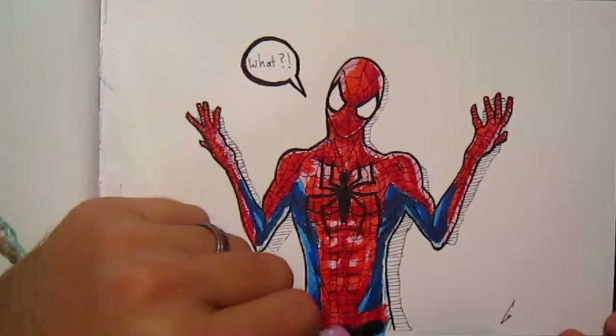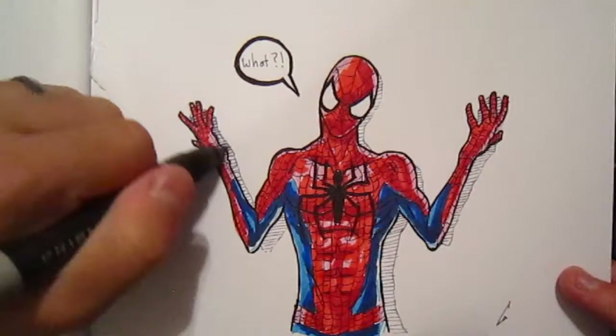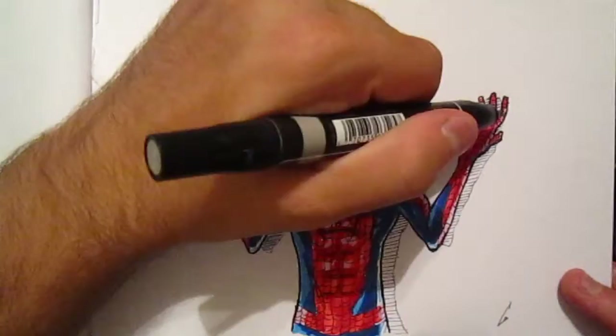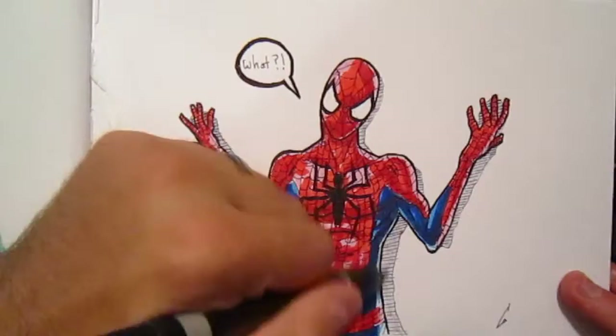I'm going in and adding a little bit of color and then using my finger to push the color around. This gives the illusion that he still has a blue or pink color underneath. Now, you might have noticed all these lines right behind Spider-Man. I decided to draw a whole series of sketches where people were up against a white wall, so I added these little horizontal lines to give a sense that Spider-Man is standing in front of a white wall.